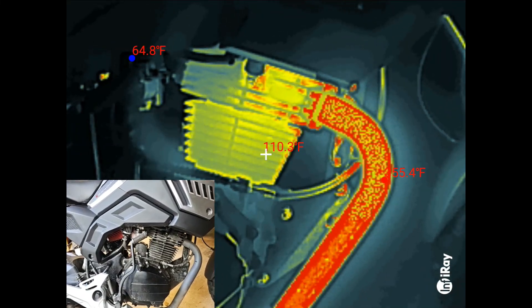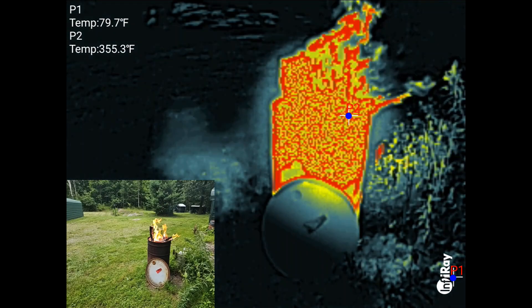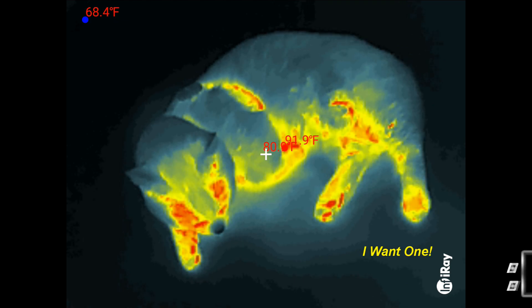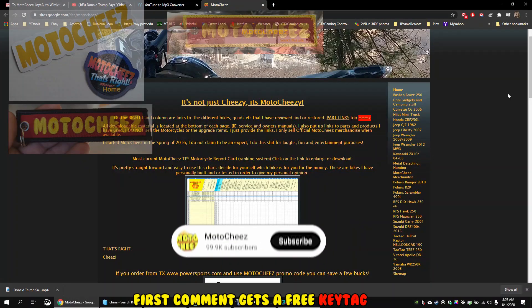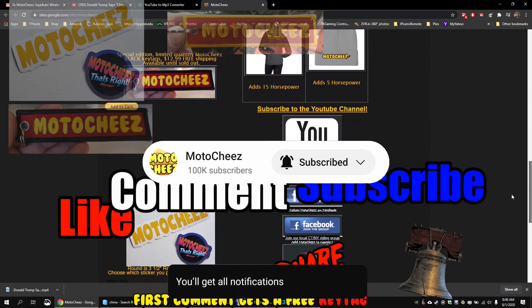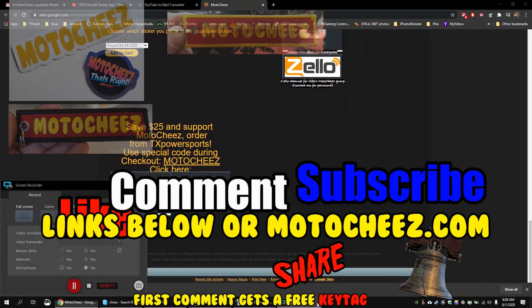It's incredible what they can pack into this little unit. If you're looking for a super compact, one of the smallest infrared cameras you could buy, this Infrared camera is for you. I'll put the links down below with any available discounts. And as usual, thanks for watching guys. Don't forget to like, comment, and subscribe — we'd love to hear what you have to say. Hit that bell for new video notifications. Links for products used are in the description and on Motoshees.com.